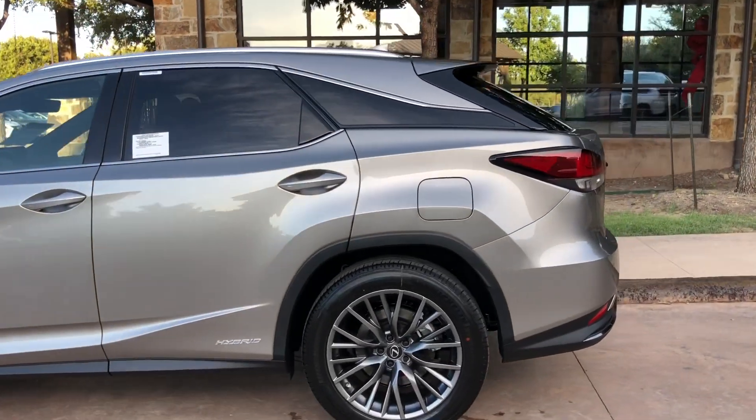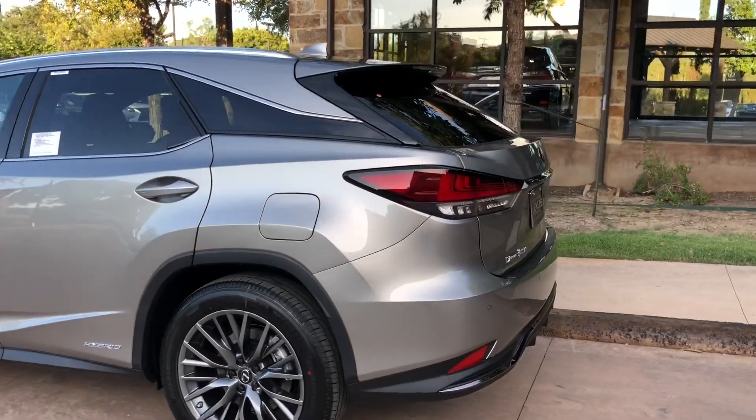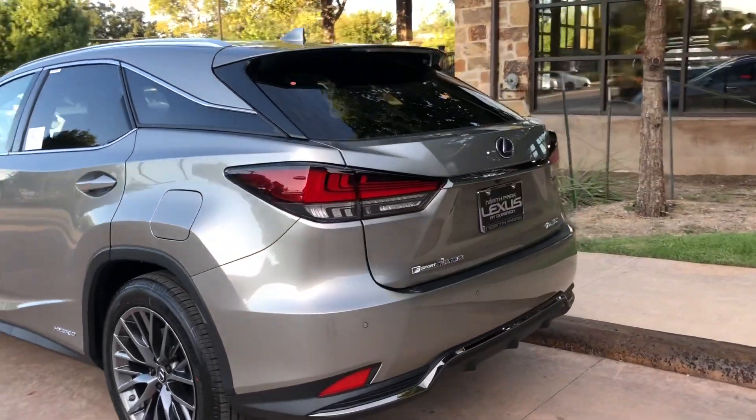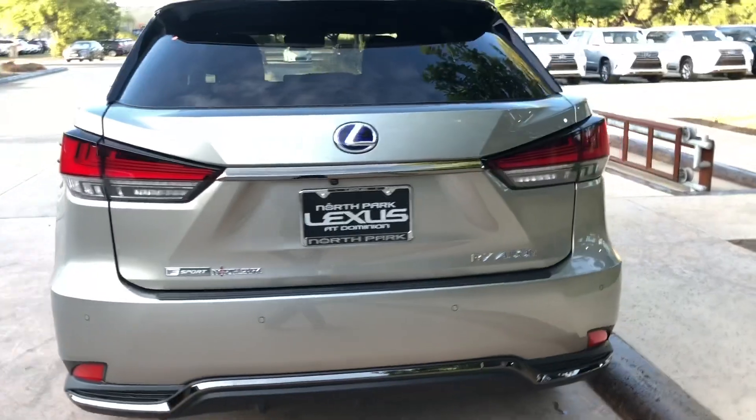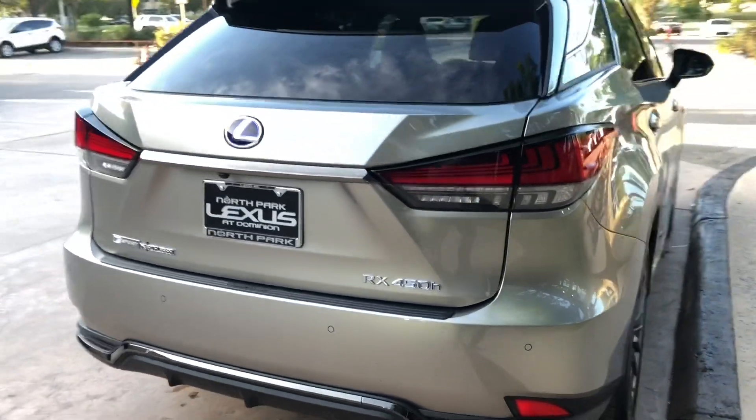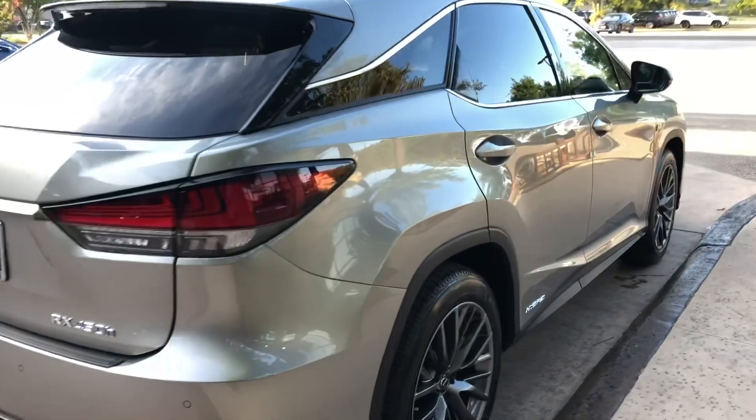The 2020 Lexus RX 450 Hybrid F-Sport has a 3.5 liter V6 engine with the Lexus Hybrid Drive, along with 308 horsepower and an all-wheel drive system.